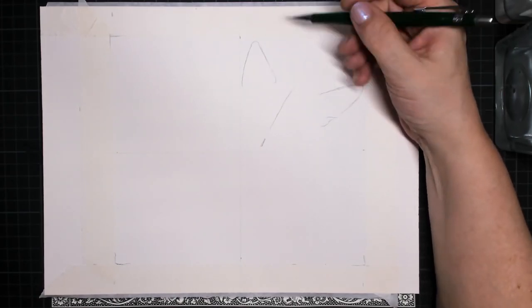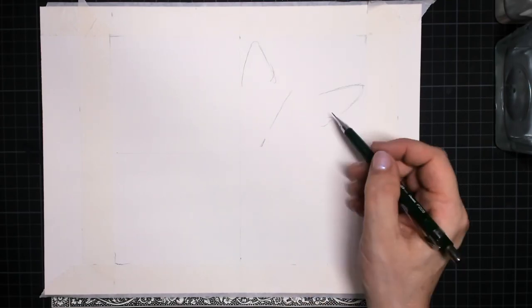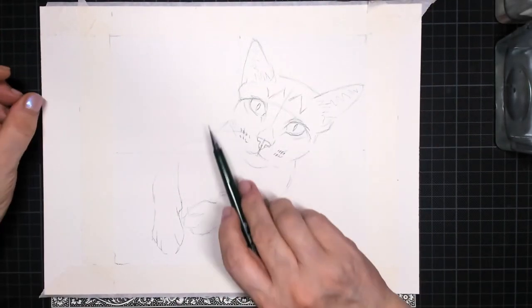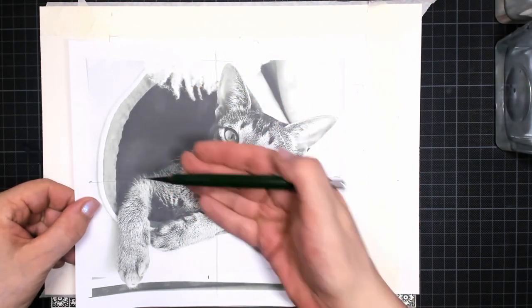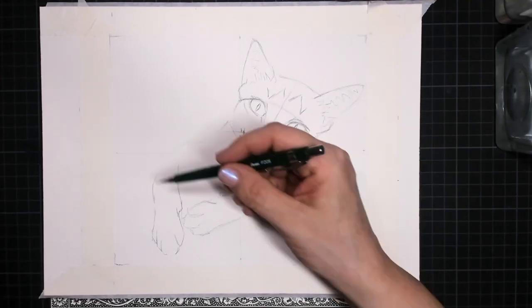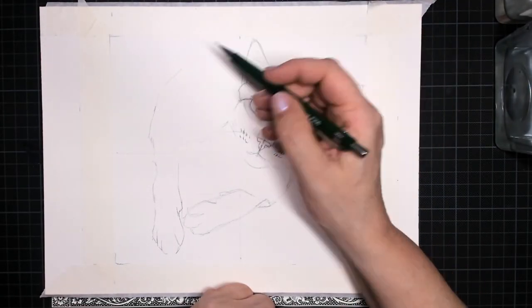What I'm using is a mechanical graphite pencil. I first start to draw all of the cat — she is laying in a tipi, which is her little toy box. It's like an Indian house and she loves to lay in it and sleep in there. So this is the opening of the little tipi.